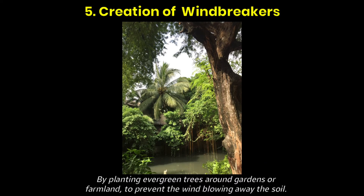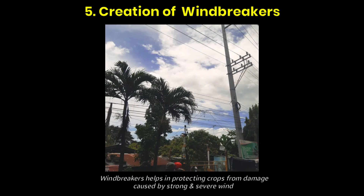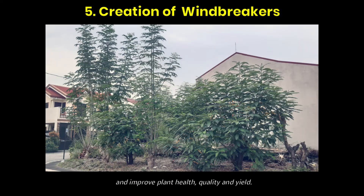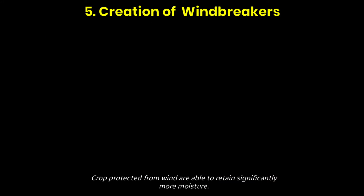Fifth, creation of windbreakers by planting evergreen trees around gardens or farmland to prevent the wind from blowing away the soil. Windbreakers help protect crops from damage caused by strong and severe wind, and improve plant health, quality, and yield. Crops protected from wind are able to retain significantly more moisture.